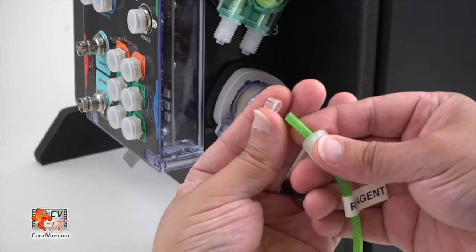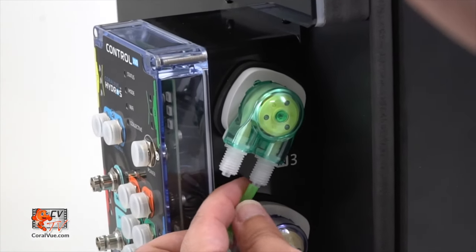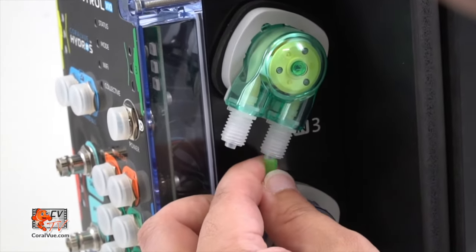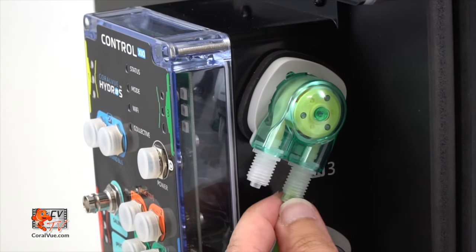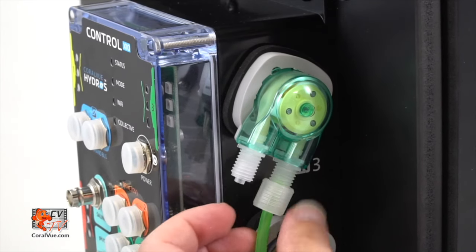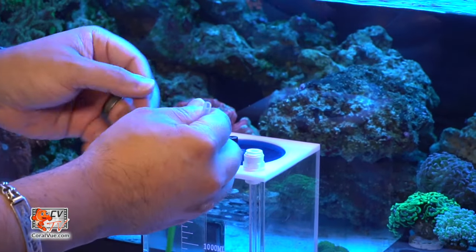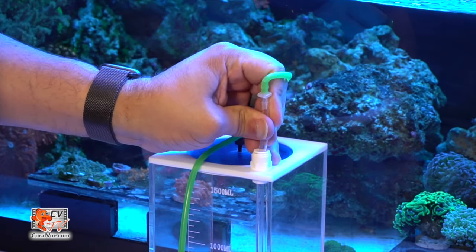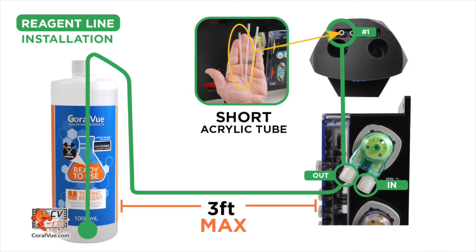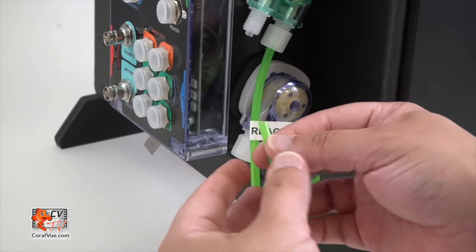Connect the X10 doser 3, the green one, using the included silicone line. Attach one end to the dosing pump's input and secure the other to the reagent container. Ensure the container is within three feet and trim the line accordingly. Connect another section of the same color line to the dosing pump output.